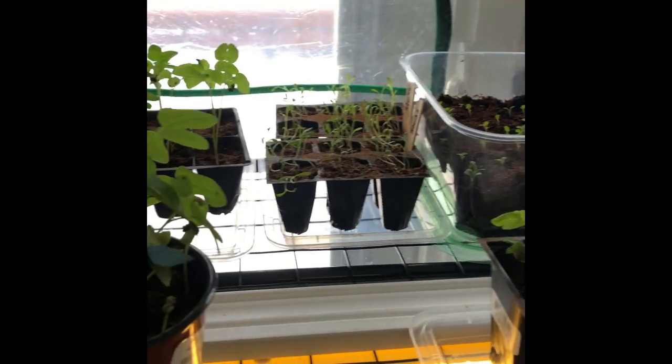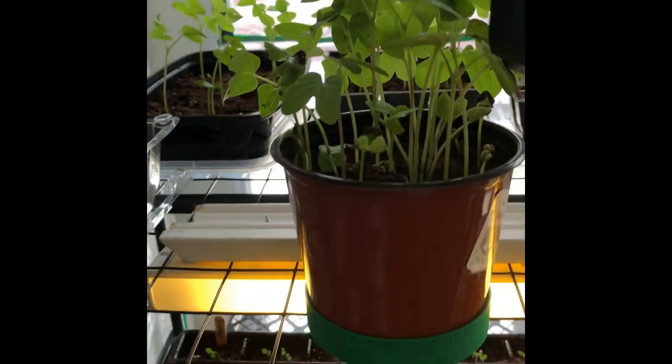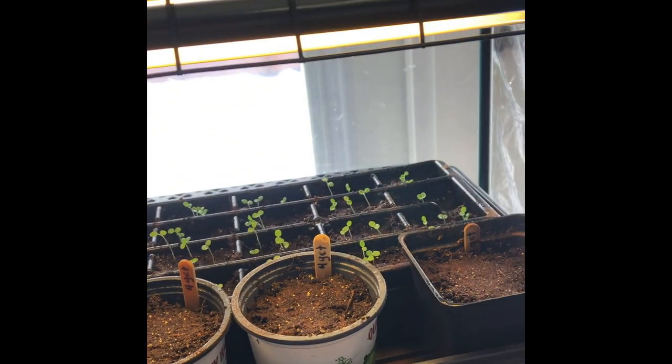It's only been a couple of weeks and it's going quite well — got quite a bit of germination happening. The only thing that hasn't really come up are my marigolds, which is odd because they're supposed to be the easiest thing to grow, but I think I may have used older seeds.